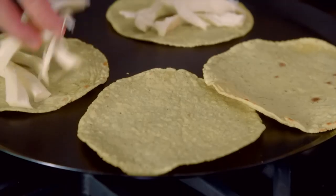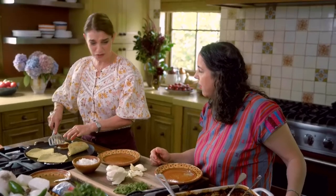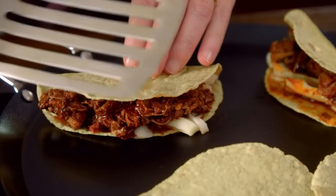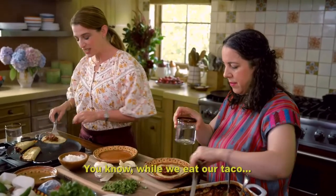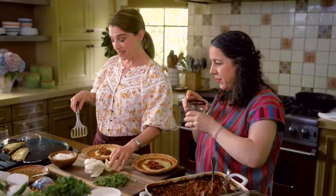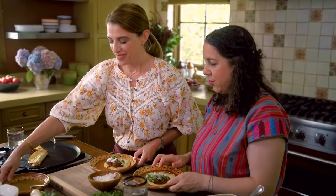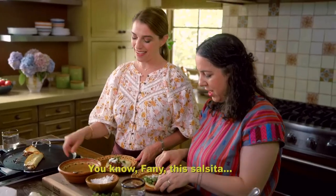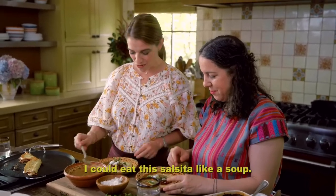I'm going to use queso Oaxaca. I just overstuffed it so much — I would have done exactly the same. I'm dying to try that salsa with that special chile. This salsa is so good — my mouth is really worried.